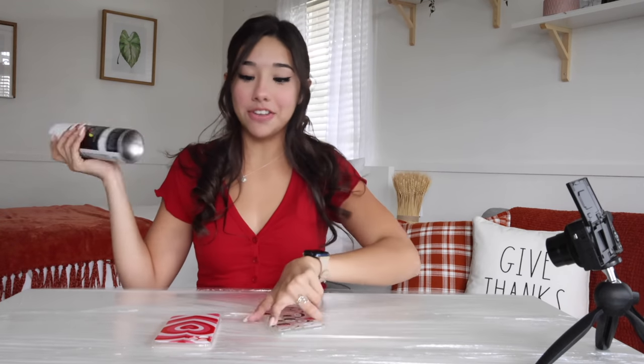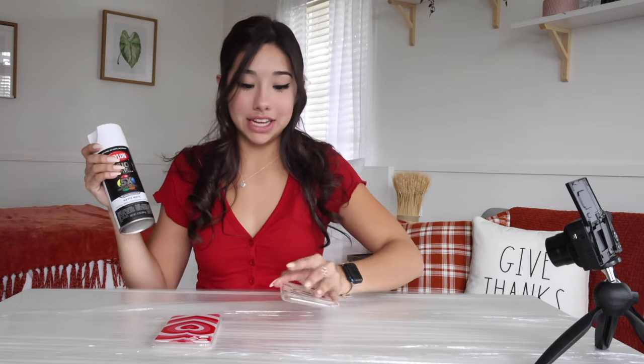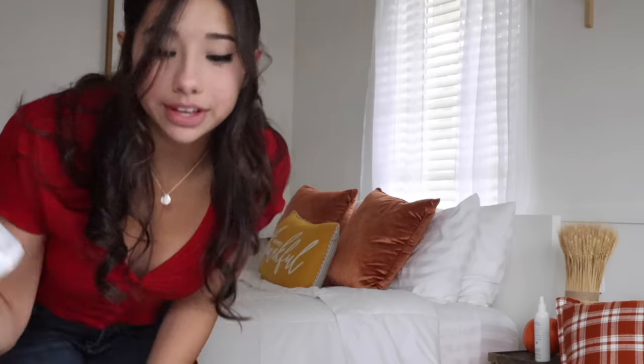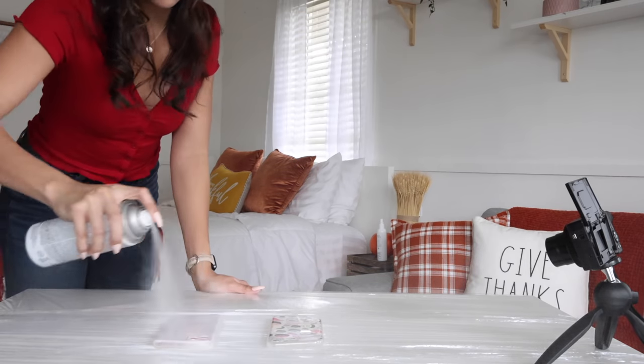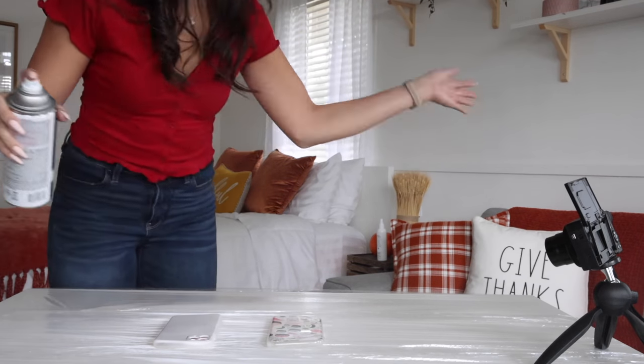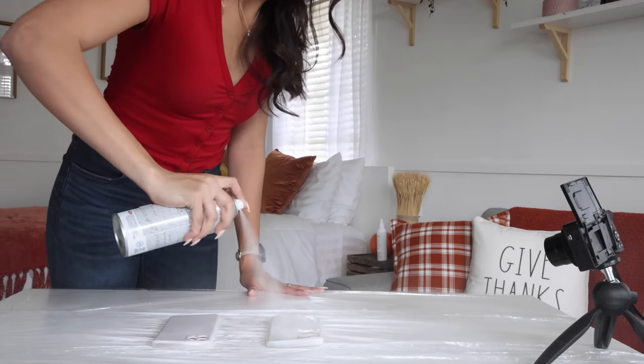Okay guys, the table's all prepped and all the supplies are here, and it's time to start on the first step of this customization. I'm going to test it out on these two iPhone cases first. But first we've got to prime them up, because if not, nothing's going to stick. I don't think I'm supposed to be doing this inside, but screw it. The paint fumes are getting in here. Okay, so these are all nice and prepped — we're going to let this dry, and then we'll get customizing.